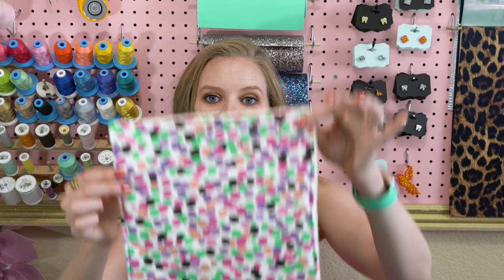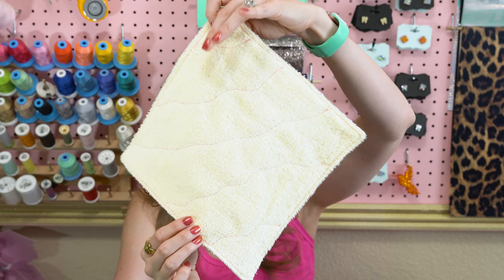Hey, Kim here from craftbuggy.com. Today I'm going to be showing you how to make these unpaper towels. I love these — they're so simple to make. All I'm using is terrycloth on one side and flannel on the other, so they're super absorbent and you don't have to go through the mess of using a bunch of paper towels. These are just a really great way of living a little bit more sustainably.